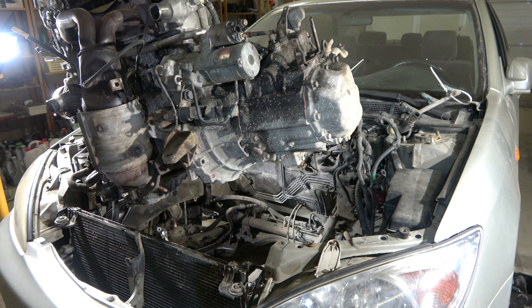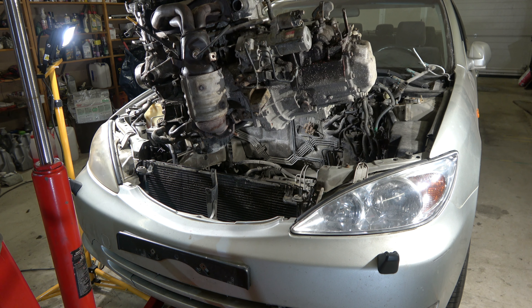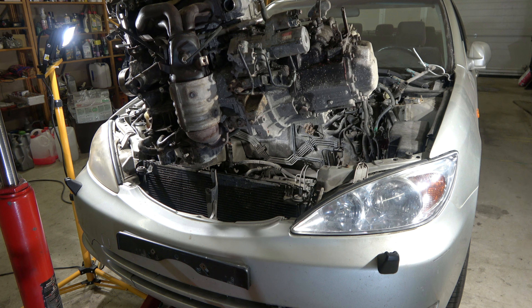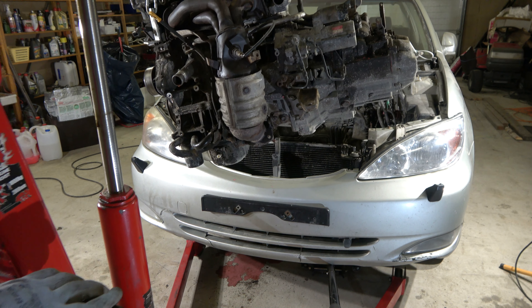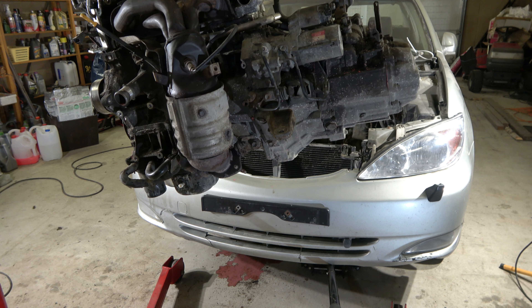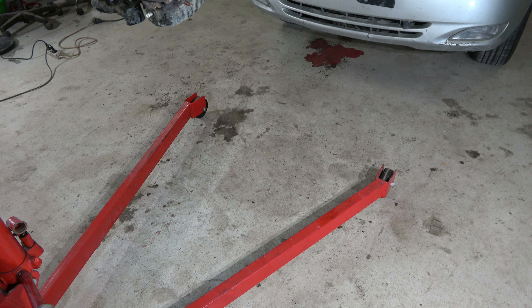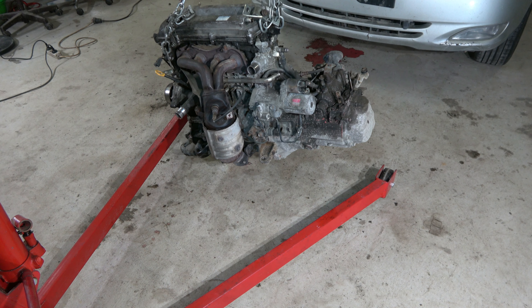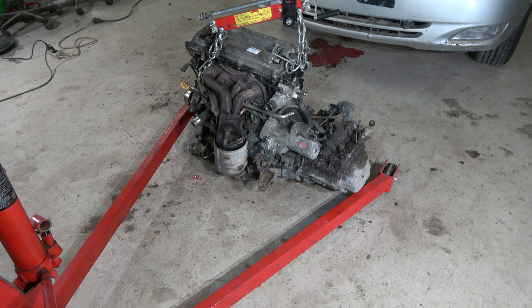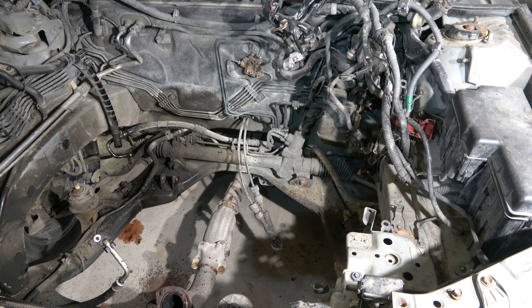Engine is totally up and now I can move this whole package down. Now that engine is up, I move the crane back in this way. Engine is coming there nicely. My final step is to lift down and drop down this engine carefully - it lands nicely.